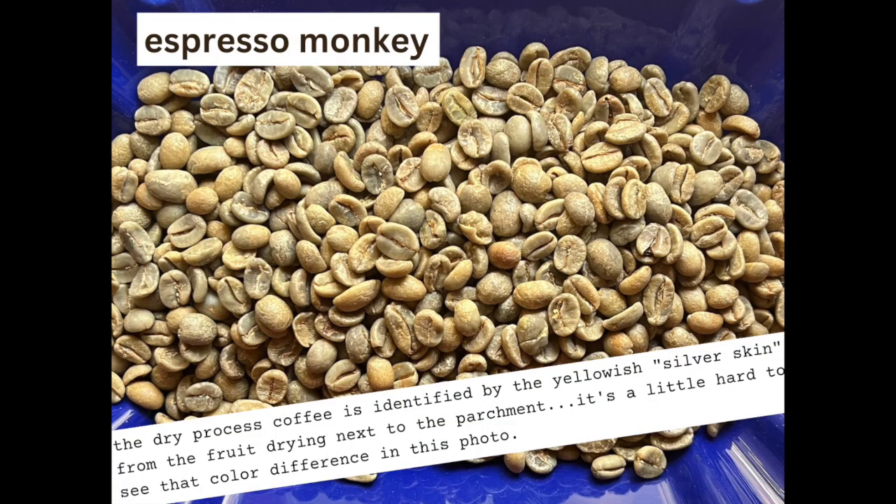Today I'm going to roast the blend. This coffee is a blend of wet and dry processed coffees from Ethiopia, Central America, and South America. We typically have an Ethiopian dry processed coffee and a dry processed Brazil, and then the Central American coffee varies throughout the year.